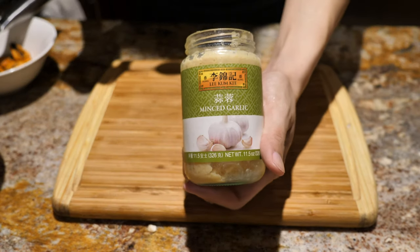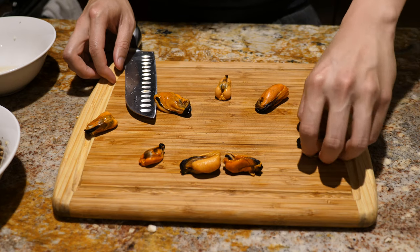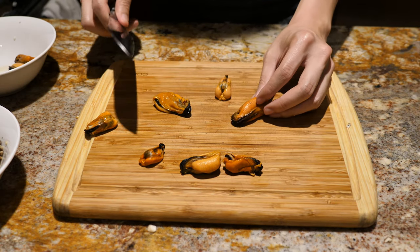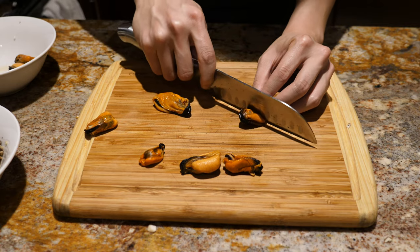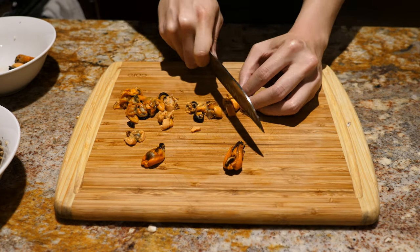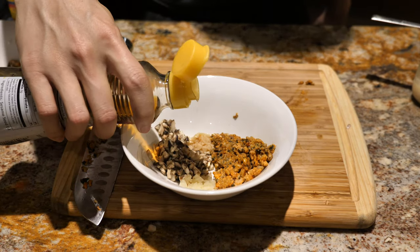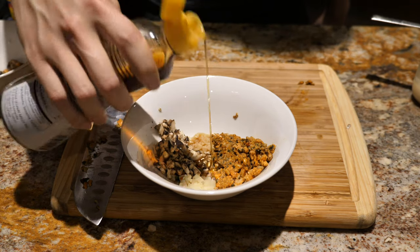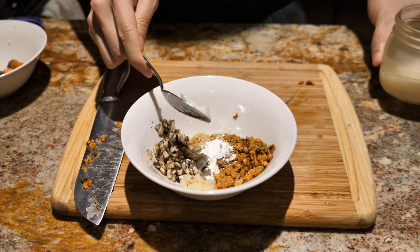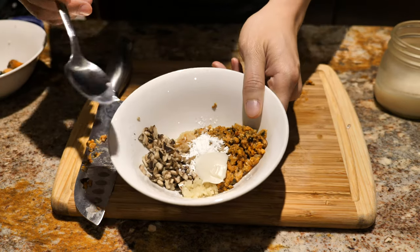Bamboo shoots actually contain a toxin that produces cyanide if not cooked fully. Next part of the filling is garlic — we're just gonna use some pre-minced garlic. Just like ha gao, we're gonna keep some of the mussels whole and chop up the biggest one in half. Each piece will be going into its own separate dumpling. For the rest of the mussels we're gonna dice them up. Finally, we'll add sesame oil, a little bit of cornstarch, and some pork fat — we got this by rendering down some bacon. With all the ingredients in the bowl, we're now gonna mix it together.